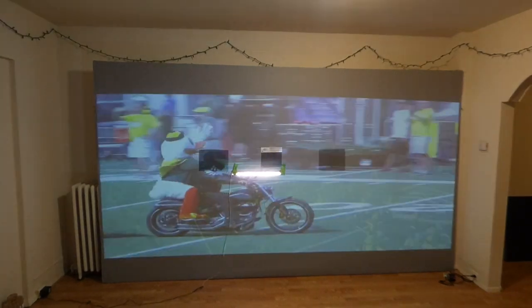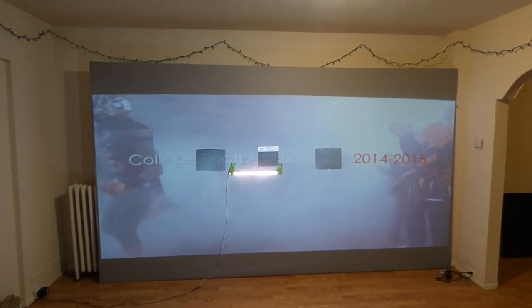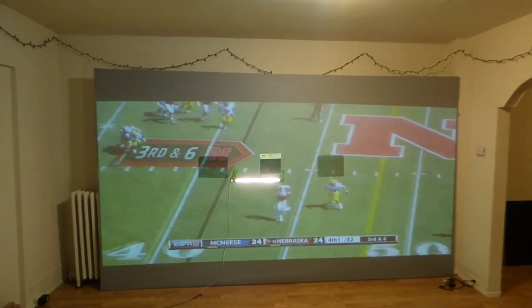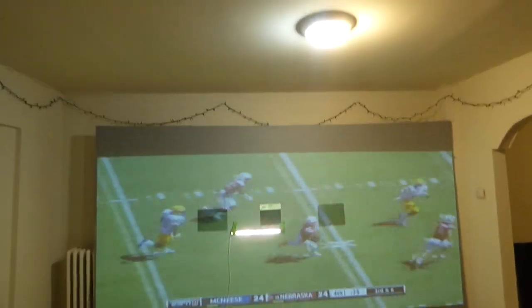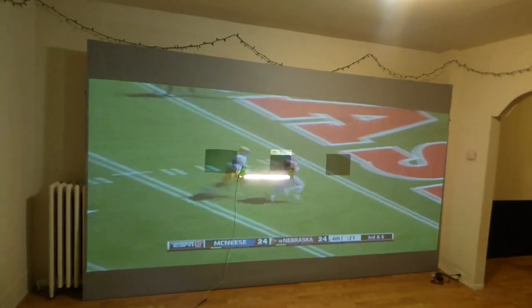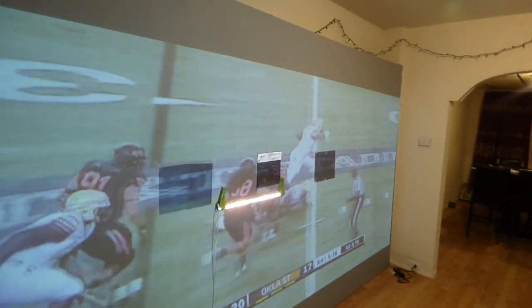Just want to add really quick — this screen takes in more light than your average projection screen you will see on YouTube, because my screen is 7 feet high and 12 feet across. This screen is collecting all the light that's in this room — all the ambient light this screen is being subjected to. And yet the screen looks absolutely fantastic.